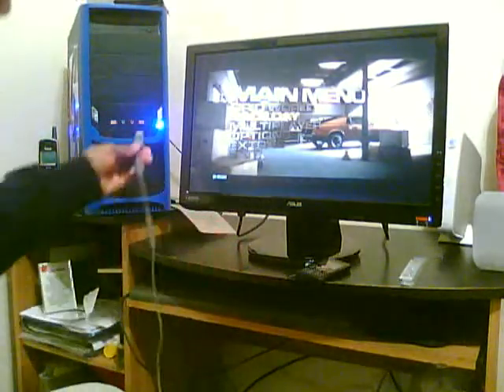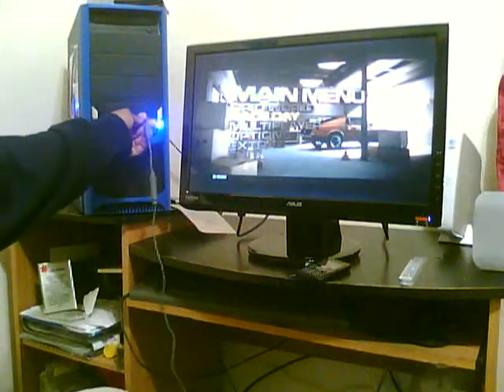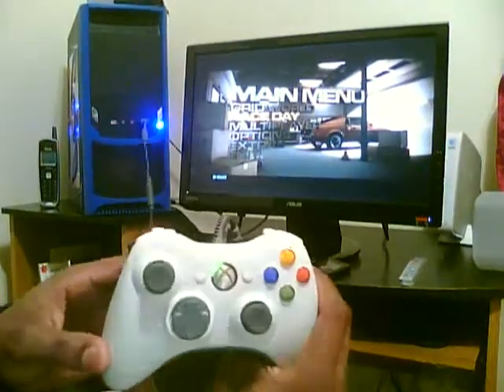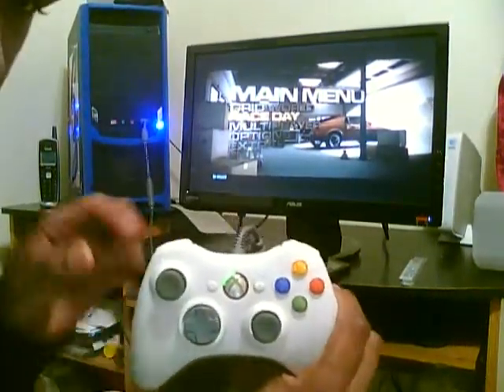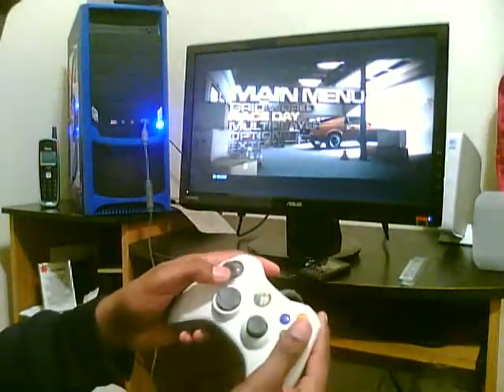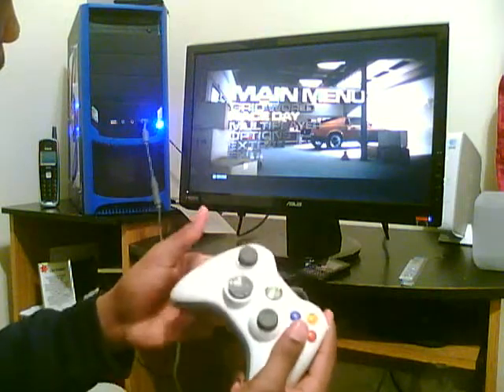See this? Plug it in to the USB port. Can you see the light? Well, I don't think you can see it but it's on — it's on right there. And I'm going to show y'all how it works.